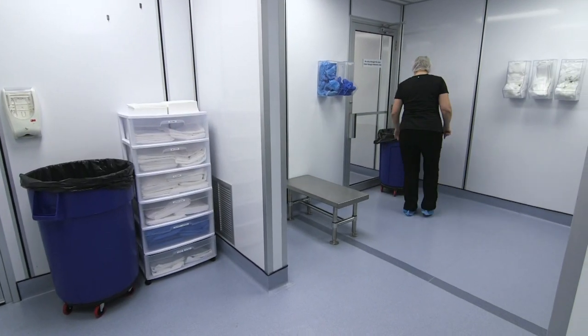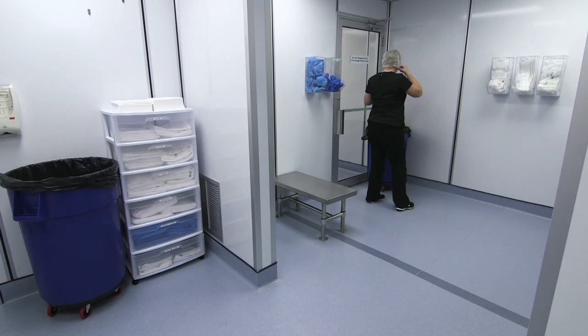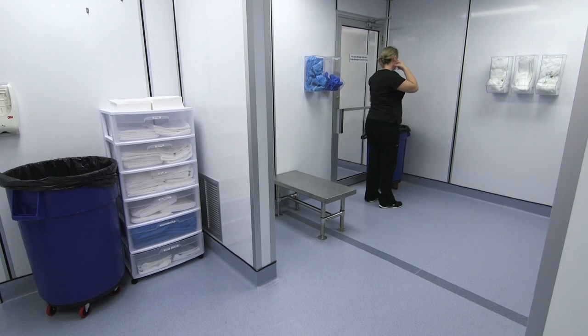Exit the anteroom by crossing the line of demarcation, then remove the last pair of shoe covers, face mask, bouffant cap, and beard cover if applied, and exit the anteroom.